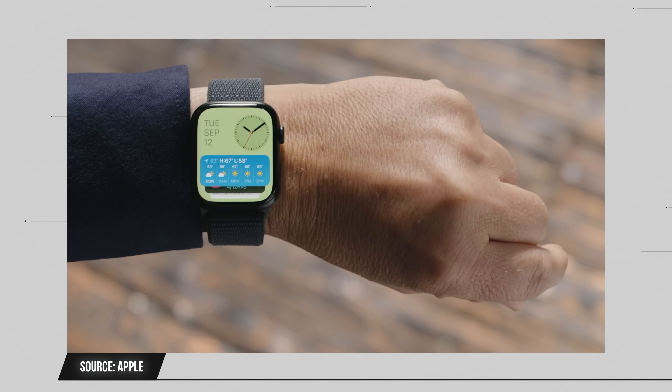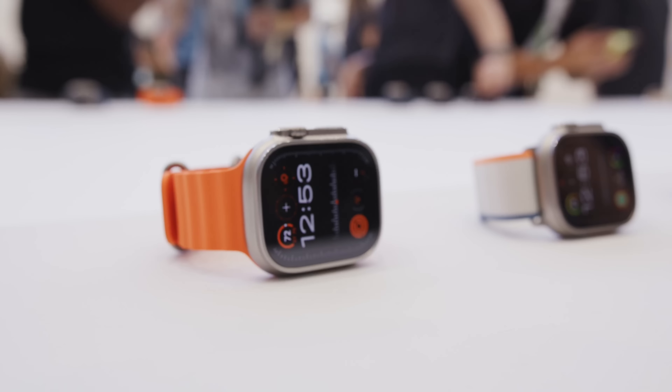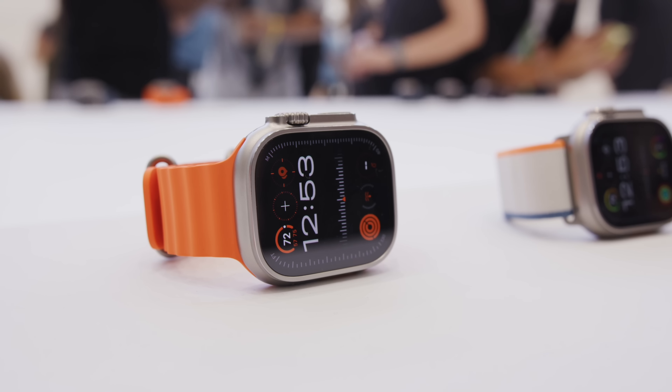The most interesting new feature is Double Tap. It's a gesture where, with the hand wearing the watch, you simply double tap your index finger and thumb together in thin air, and that selects whatever the primary action is on the watch. If you have a FaceTime call incoming and you double tap, it accepts the call. If a timer just ended, double tap stops it. I tried it in the hands-on area and it worked very well on a watch I'd never worn before.